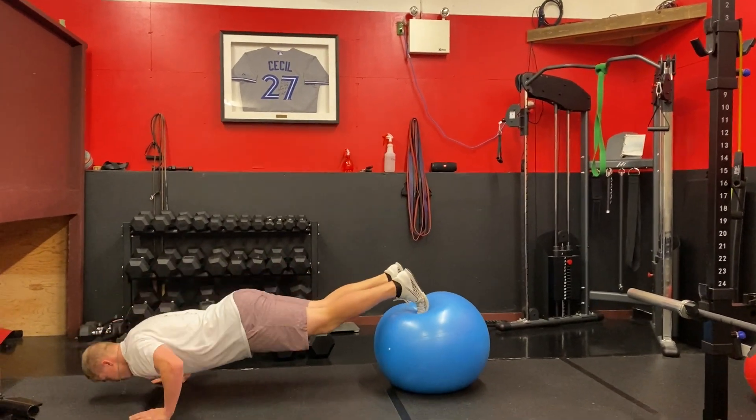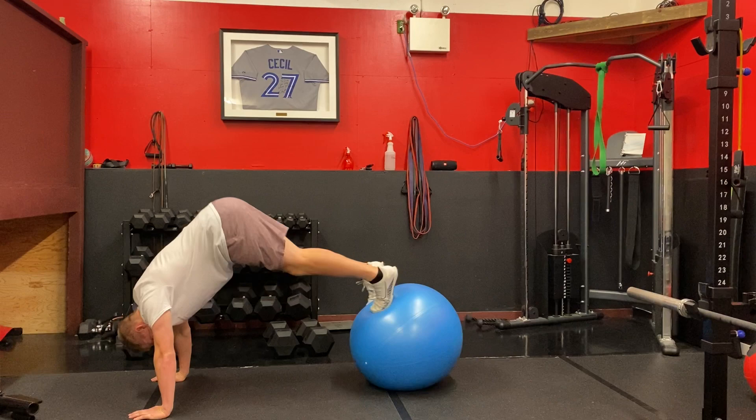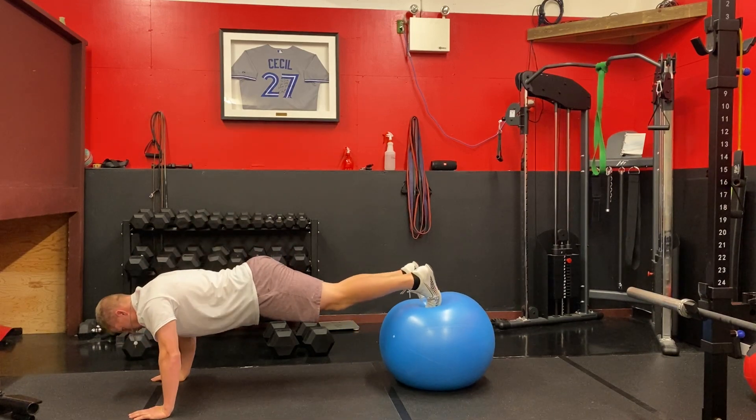Come down into a smooth and clean push-up, come to the top, and then try to bring that bum to the roof. Let's go!